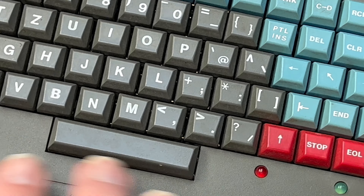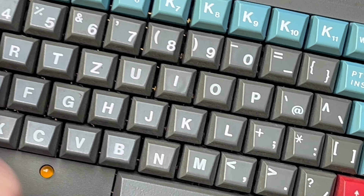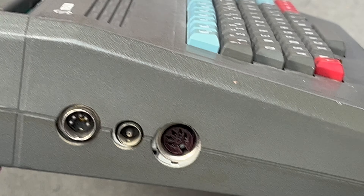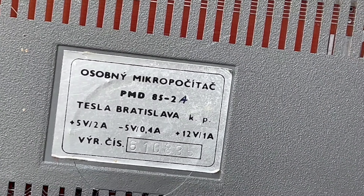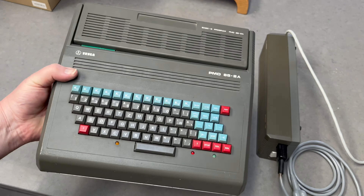Anyway, there we go — Tesla PMD 85-2A. A lot of the keys are quite stuck. Yeah, I'm definitely going to have to pull it apart — tiny little keyboard, tiny little spacebar. Yeah, all right. Just a quick look and I can't wait to check this out. Look on the bottom — there we go. Coming soon.